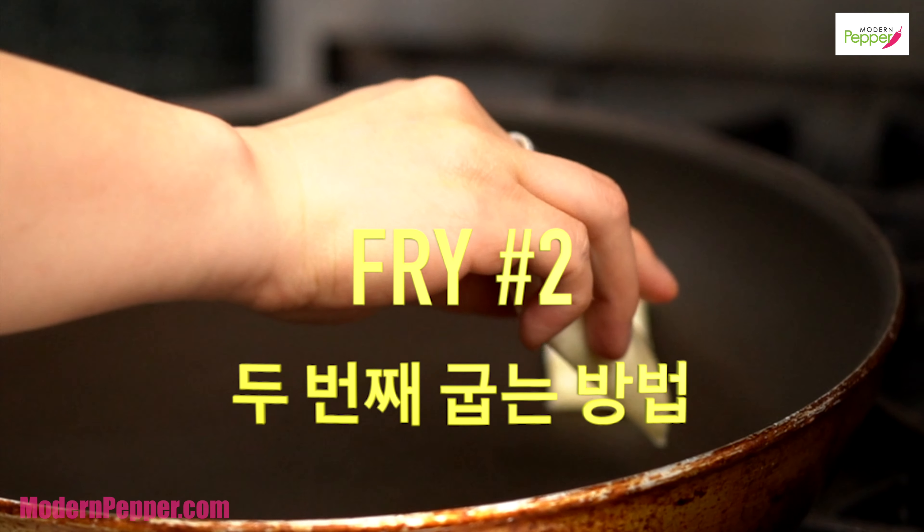For those of you interested in making homemade mandu at home, make sure to check out my video. It also includes how to make mulmandu, which is water blanched mandu; steam mandu, which is jimmandu; and gummandu, which is pan fried mandu. I also have a recipe for kimchi mandu — if you've never had kimchi mandu, you're literally missing out, so make sure to check out that recipe.